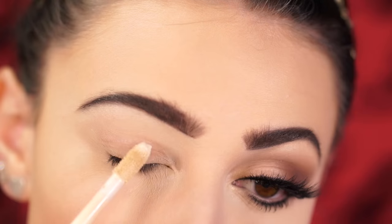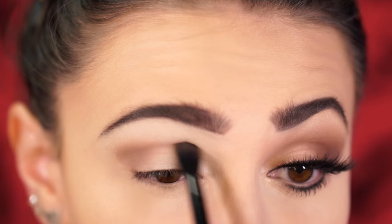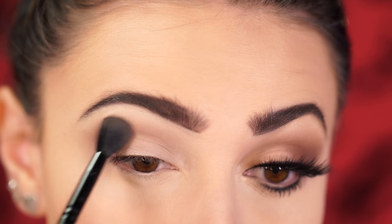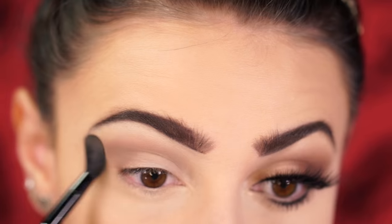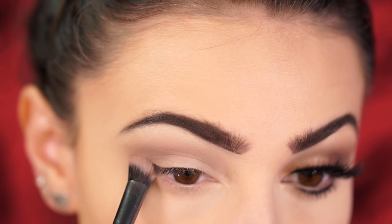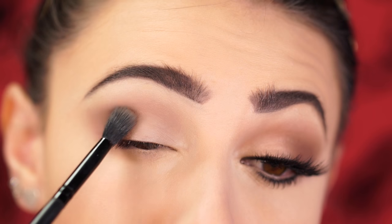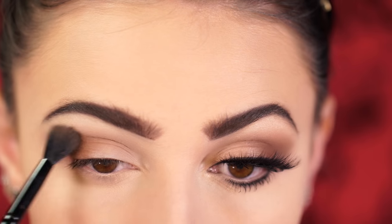First you're going to want to prime and set your lids before your shadow, and I'm jumping right into the Tarte Cosmetics Color Vibes palette. I'm taking the shade For Realism, which is a taupey grey, and popping this right into the crease, feathering and buffing it into the eye. I'm also taking this down into the lower lash line for a nice cool-toned halo around the eye. Next I'm taking a warmer brown and buffing it right over the taupe area, concentrating it in the outer V.